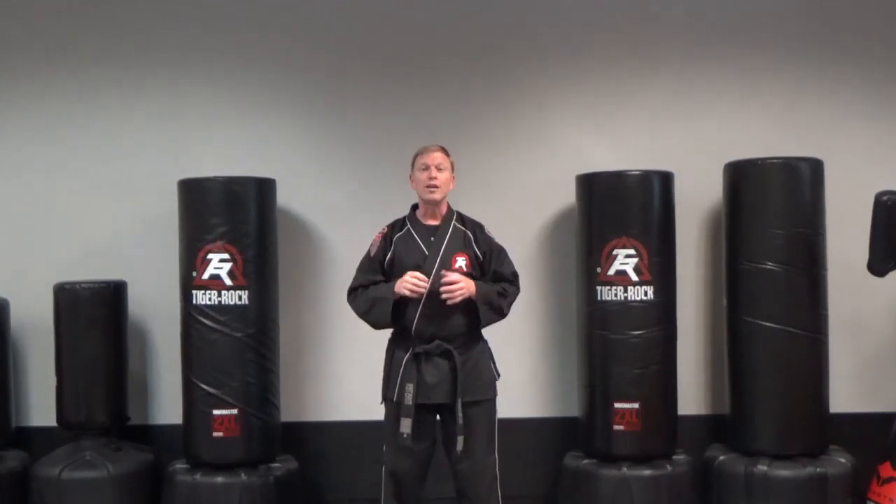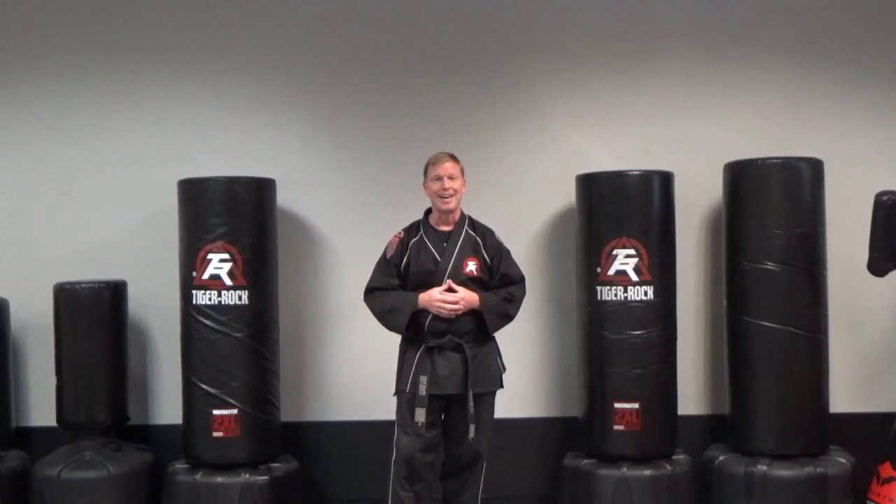That will be your flow drill number three. Make sure you practice that well this week and I'll see you soon on the screen or on the mats.